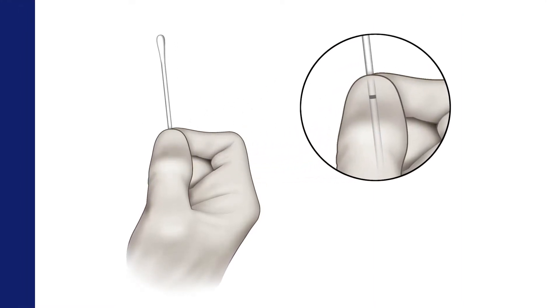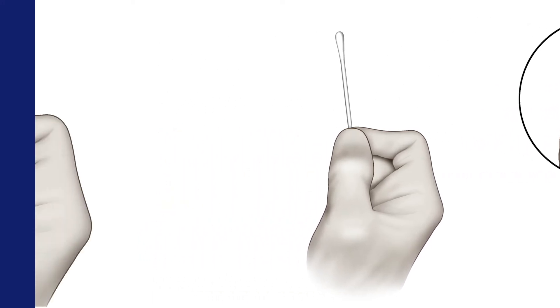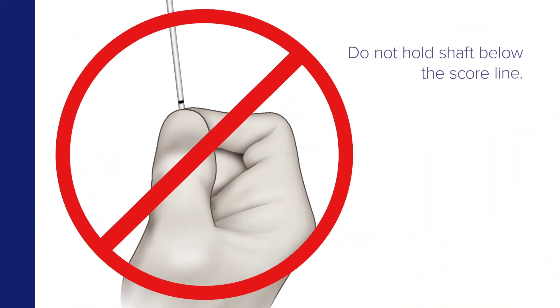Hold the swab, placing your thumb and forefinger in the middle of the shaft, over the score line if present. Do not hold the shaft below the score line.